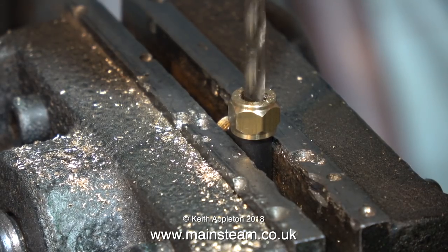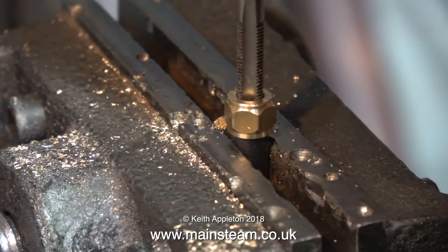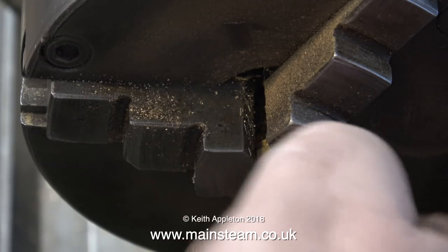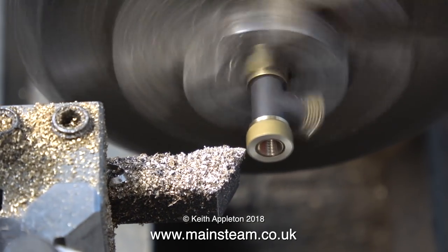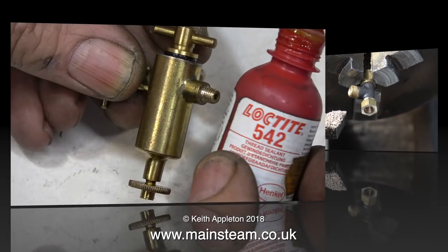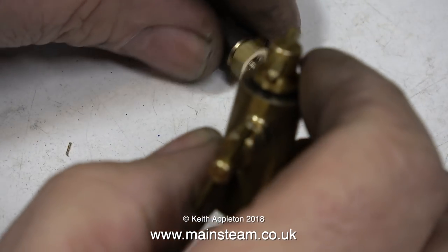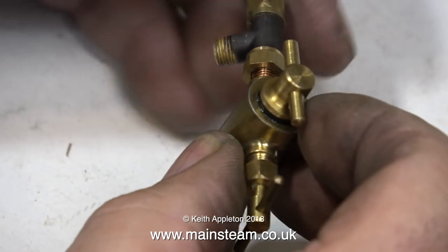I fitted a union nut to one end of the T-piece using some Loctite 542, and here I'm drilling through the union nut and down into the fitting, threading the hole 3/16ths by 40 threads per inch. Once I'd done that, I screwed the fitting into the nut in the lathe and very carefully turned down the end of the nut — so basically it's no longer a union nut, it's just a plain nut. Then, with Loctite 542 on the thread, I screwed the lubricator into the T-piece. I'm not sure if I'm going to need a shim washer, so I'll give it a try.